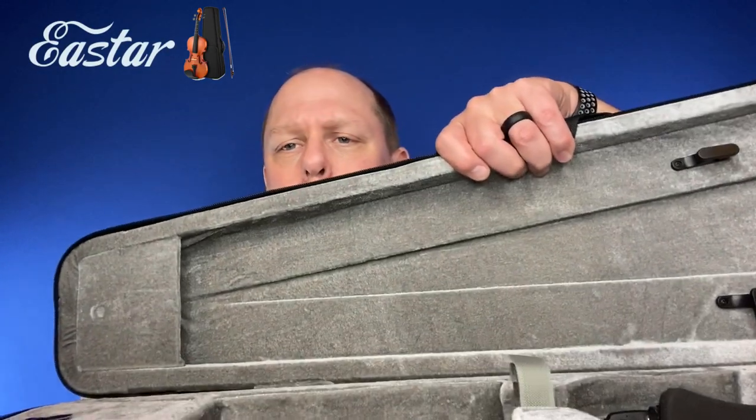This whole kit is about $80 on Amazon, and clearly when you buy this, you are not investing in an instrument that is going to be selling on auction someday for $1.6 million. With that in mind, you get everything you need to start off playing: the violin with the chin rest, the bow, extra strings, a shoulder rest, rosin, a second bridge, and a decent case with a little trapdoor compartment.